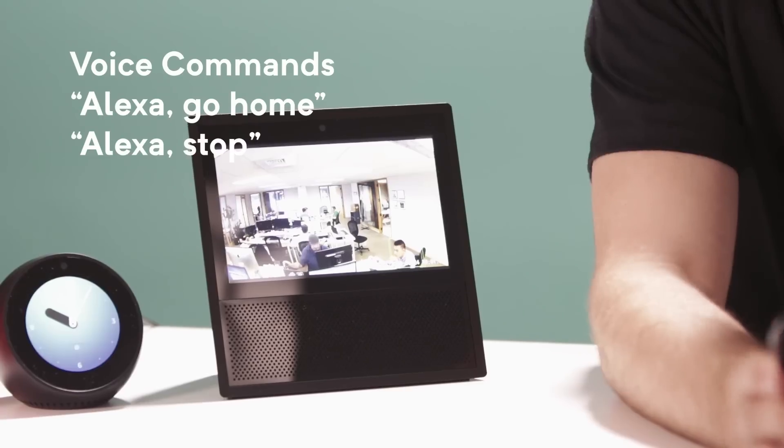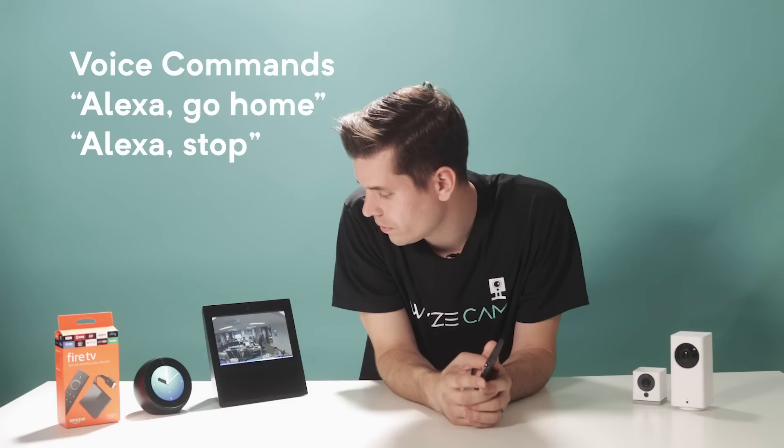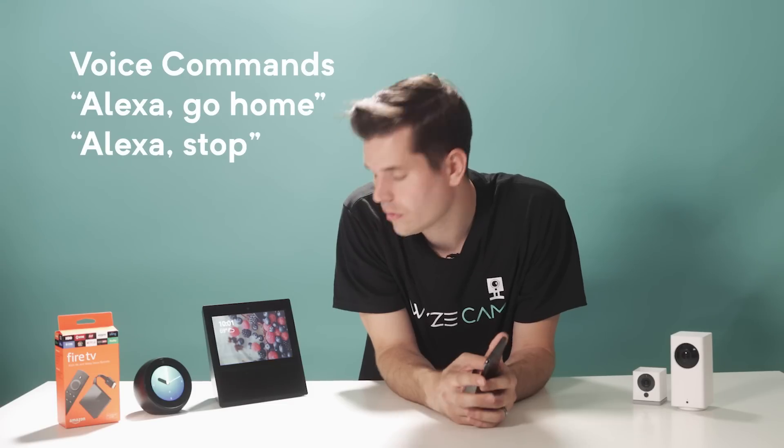You'll notice it takes a few extra seconds to connect to the camera — there's a little server delay when we send the feed over to Amazon. The live stream will stay visible for 10 minutes before it stops automatically, so if you need the stream open longer than that, you'll need to restart it by repeating the voice command. You can stop the live stream by saying "Alexa, go home" — and it exits the live stream. You can also say "Alexa, stop."